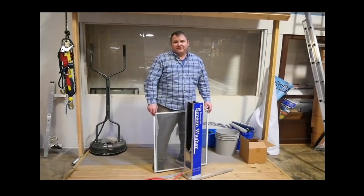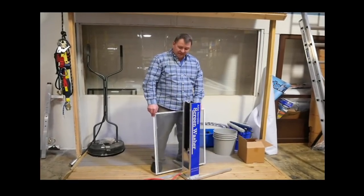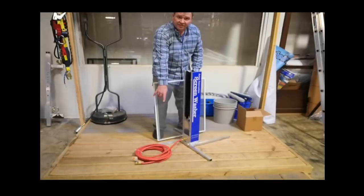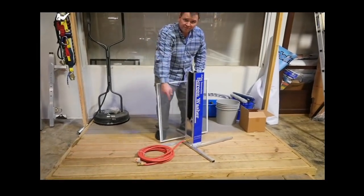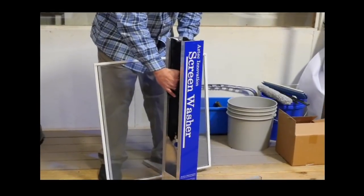Mike Draper here with Jay Racentine University, and we're explaining the Aztec screen cleaner today. You can see here at the bottom that you hook it up to a garden spigot, so source water from a spigot comes in here and then water flows in between these brushes.